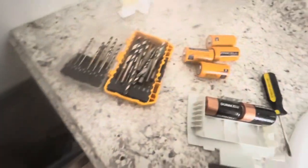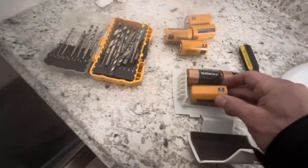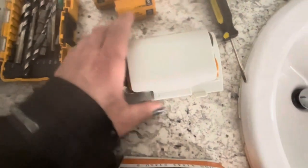Make sure the positives and negatives are facing the right way. Once you get those all lined up, just make sure it's clipped to close. Then we can reinsert it — make sure that towel doesn't get caught in there.